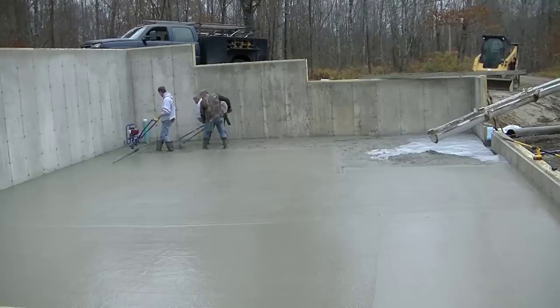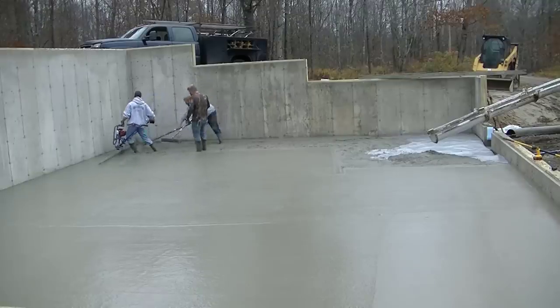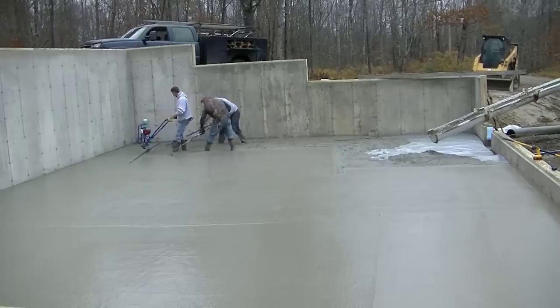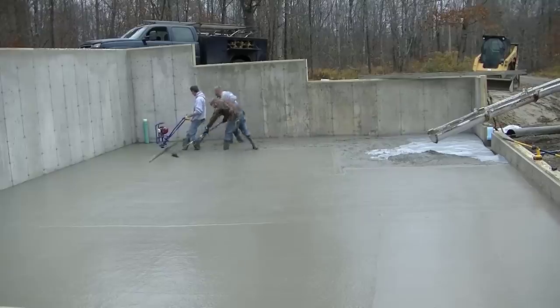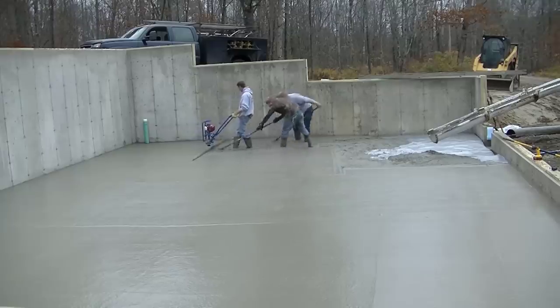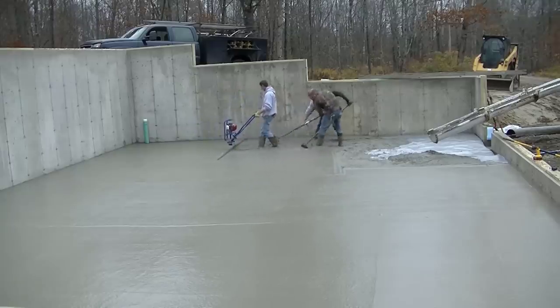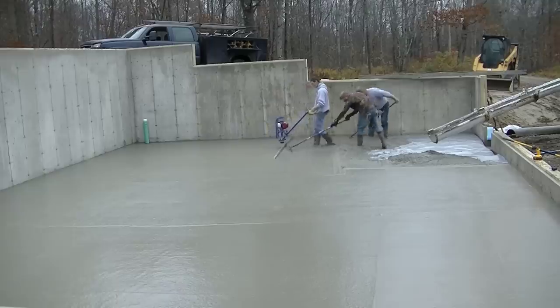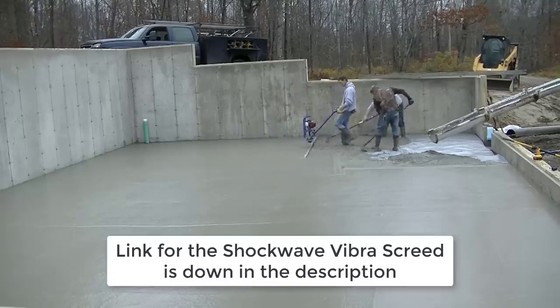Before, we would kick screed with two guys on a 14-foot screed and one guy raking. Now we can just screed with one guy on the screed and a couple guys raking, so it's definitely faster that way. And it's just easier — you don't have to bend over and kick the concrete as you screed it. It makes screeding a floor like this quite easy.